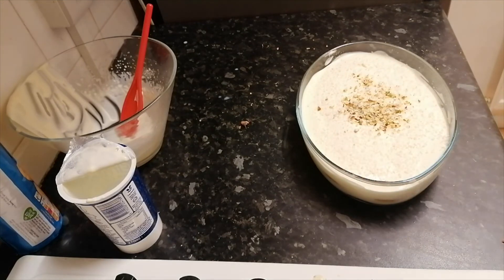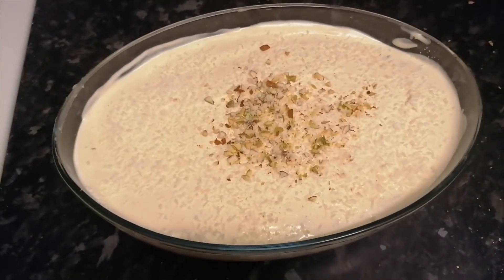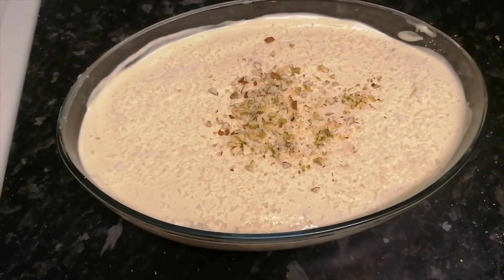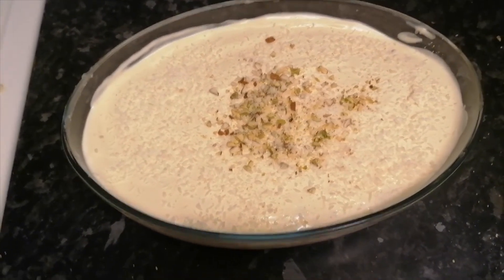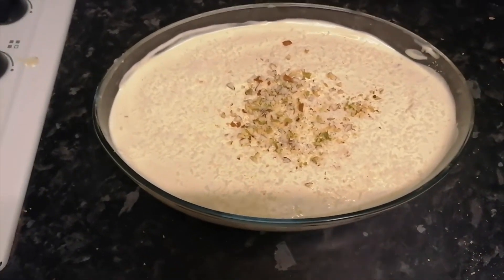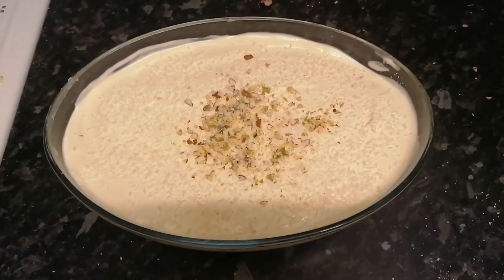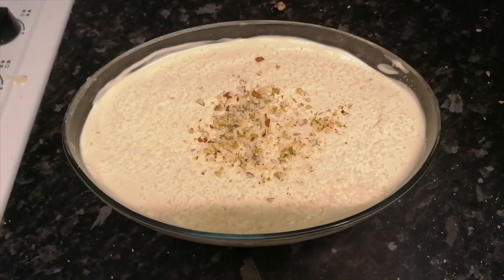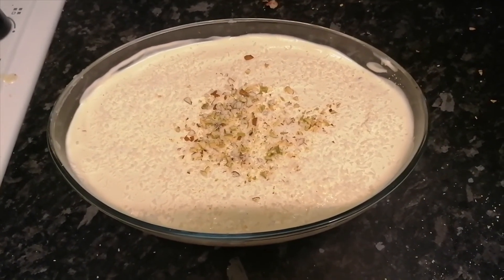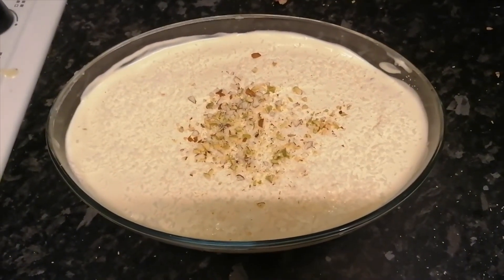Now you must be thinking it's ready — and you're right, it is ready. This is how it looks. Now we are going to refrigerate it for three to four hours. Ideally, I would say best to leave it overnight and serve it the next day. But if you are expecting someone and preparing it to serve the same day, two and a half to three hours, max four hours, should be sufficient.